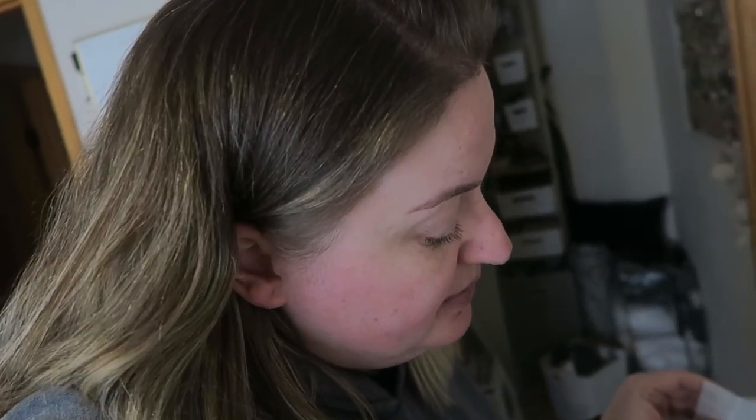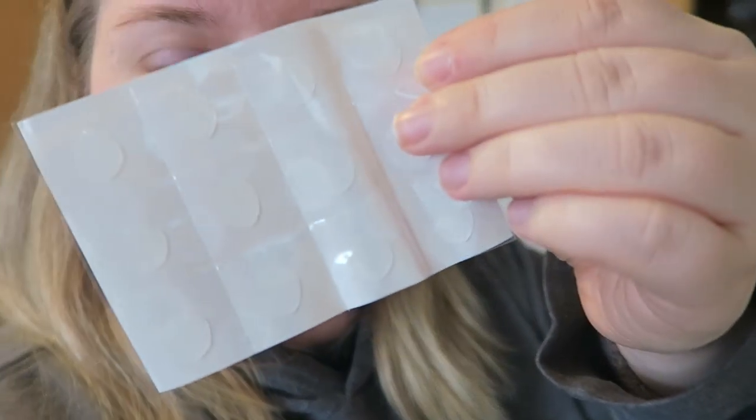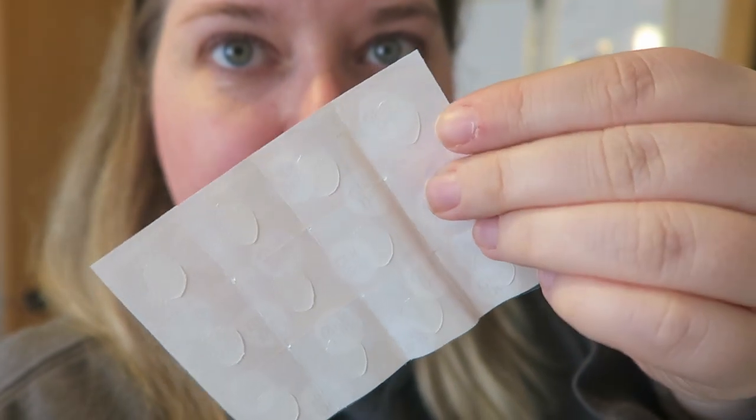These are removable glue dots. Let me pull one out so you can see. They're really easy to use and you can use them on paper, metal, glass, wood, plastic, foam, photos, and cardstock. They're little dots — it's hard to see but there you go. These work really well and they hold pretty well. I haven't had any issues with slippage or anything.